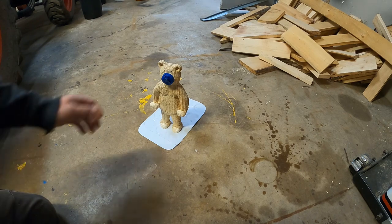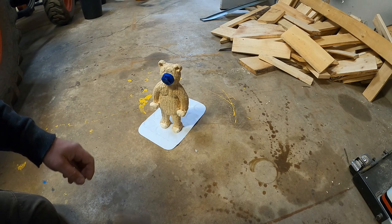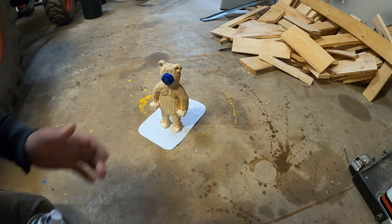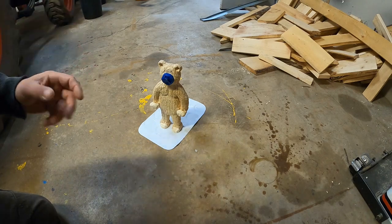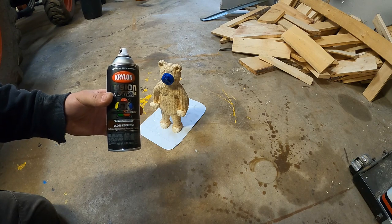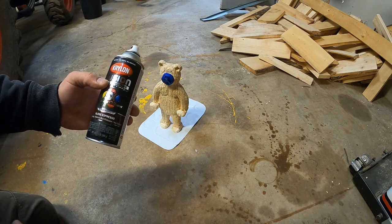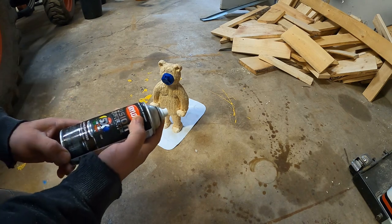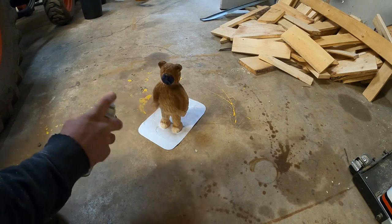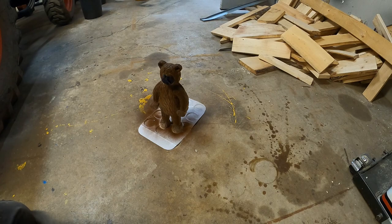Now I'll start painting. I'm covering the nose first because I'm making a brown bear - the nose is always a lighter color. I'll use spray paint but go over it with craft paint and a brush because I like the finish look better. The spray paint does much better coverage and speeds things up dramatically. I always start with spray paint before the craft paint. This is gloss espresso.